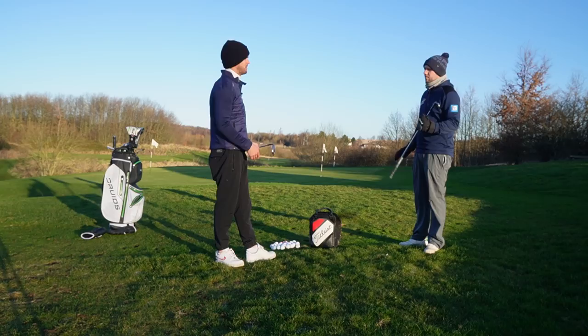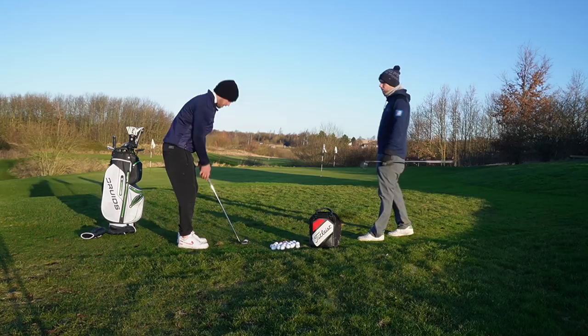I'll be working with a swing coach once a month, and with you once a month as well. By summer I think there's going to be a massive difference around the greens and chipping — I was amazed by that first lesson.